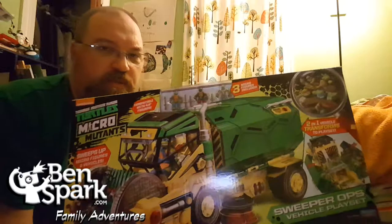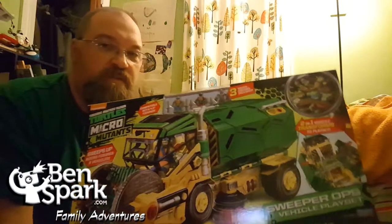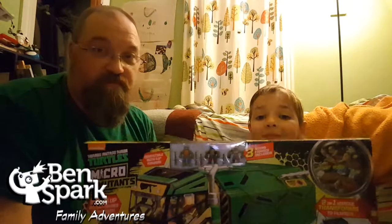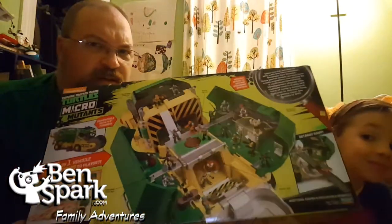Hey, this is Drew Bennett from Ben's Spark Family Adventures with Andrew, and we got this great toy from Playmates. They sent us the Teenage Mutant Ninja Turtles Micro Mutants — the Sweeper Ops vehicle and playset that starts as a vehicle, and if you flip it around to the back, it becomes a playset.